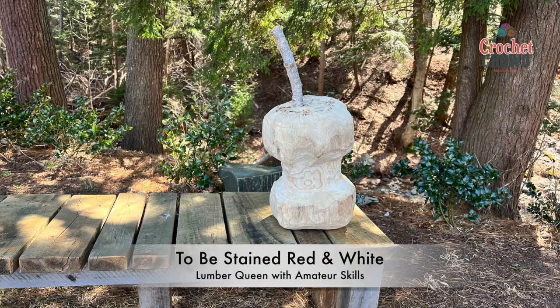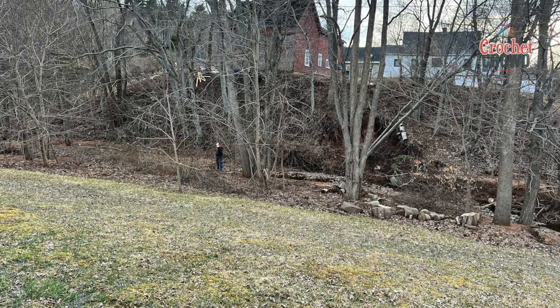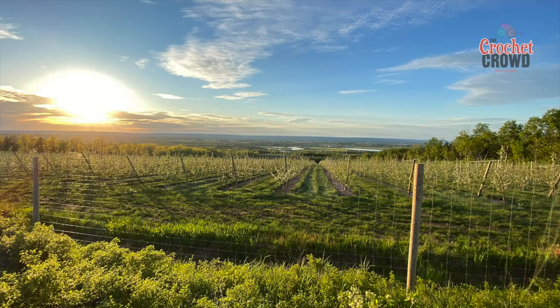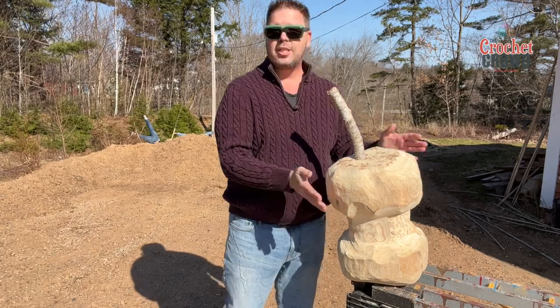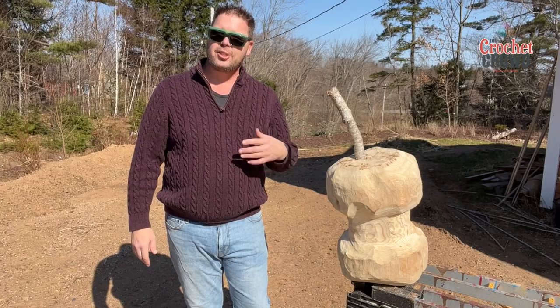I did a little bit of chainsaw cutting with this, though the chainsaw can't cut worth a shit, but that's fine. I need to get a new chain for that. Most of this is disc cutting and I've become absolutely obsessed with it. It's a matter of getting the shaping done properly. Now I know what you're thinking — this is not in the center — but it's in the center of the actual log itself to keep it balanced. You can see it's not completely sitting up straight either, because apples are not perfect, just like us human beings.